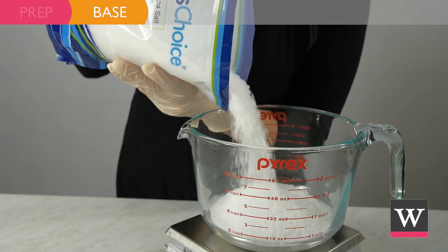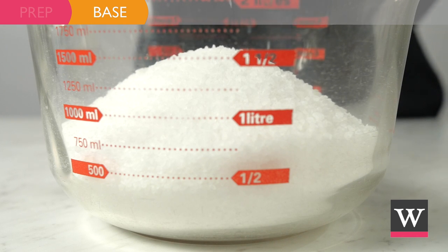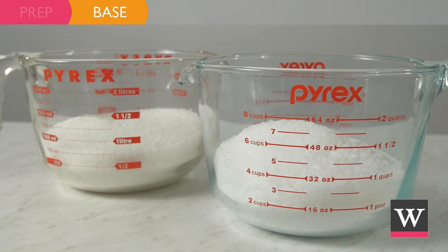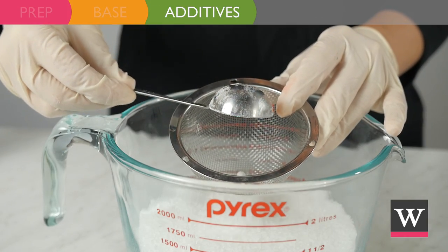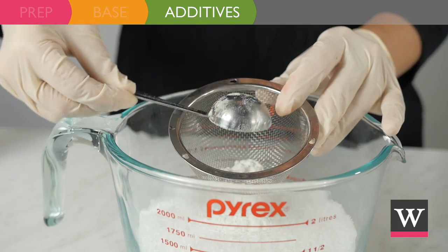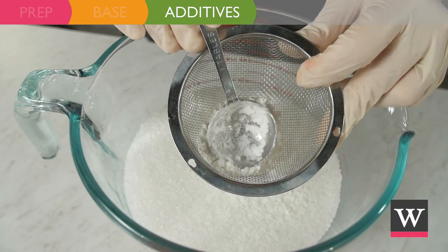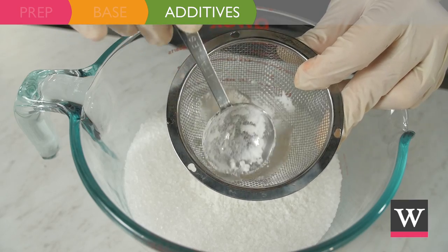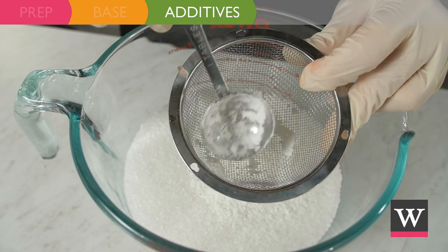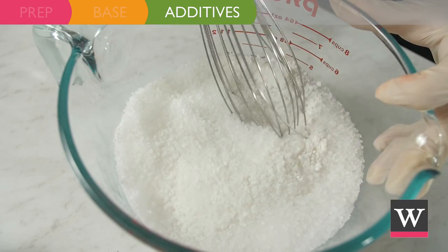First, we will measure out our salt base. We will need two bowls with two pounds eight ounces in each bowl. Next, we will incorporate our additives. Add two tablespoons of coconut milk powder to each bowl of salt. We recommend sifting the coconut milk powder to ensure any large clumps are removed, then whisk the salt and powders together.